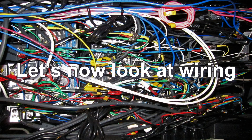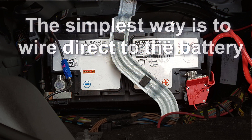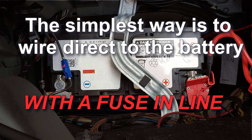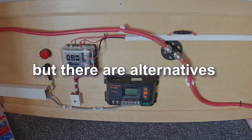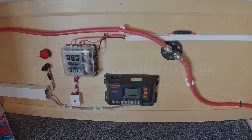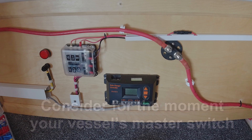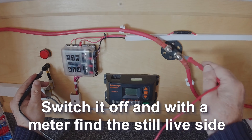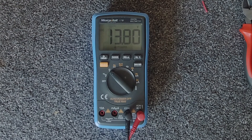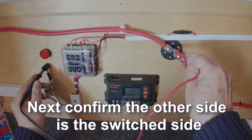Let's now look at wiring. The simplest way is to wire direct to the battery with a fuse in line, but there are alternatives. Consider your vessel's master switch — switch it off, and with a meter, find the still live side. Next, confirm the other side is the switch side.